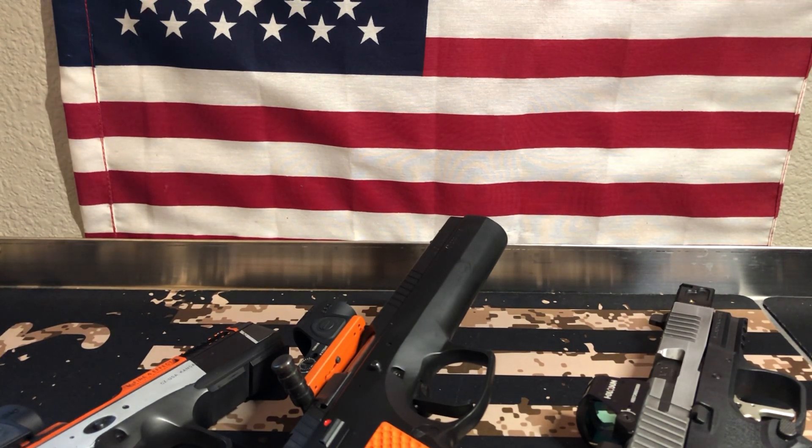I've got the Delta Point Pros, I've got eight or nine Holosun 507Cs — the original ones, not the newer ones coming out — and then I've got the Trijicon SROs. That's kind of where we are. I'll give you where I am now, my likes and dislikes, which ones I got rid of, and we'll go from there.